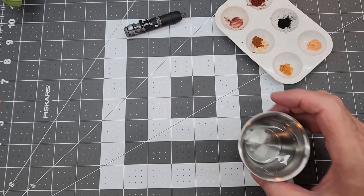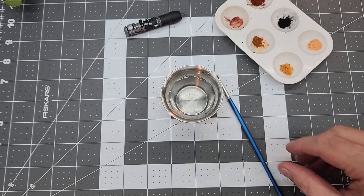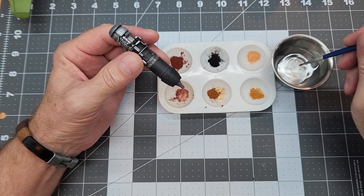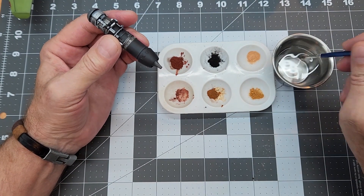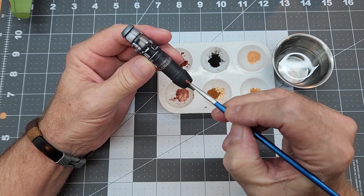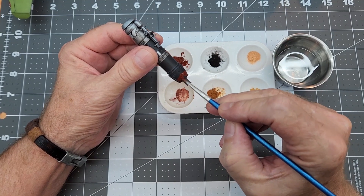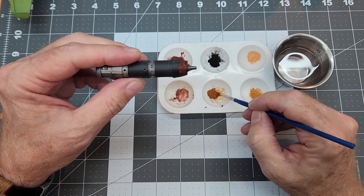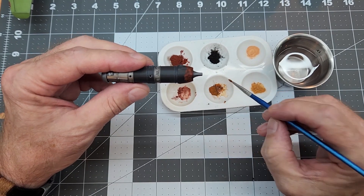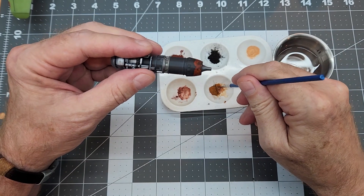I've arranged everything on a little paint palette with all my different colors so we can pick from this while applying. We'll start off with a darker rust color. Applying dry pigments can be a little bit messy, so we're going to use an old brush and some water as our carrier — a technique I like to use for a lot of control over these pigments. We add a little water to the dry pigment to get a little pigment slurry going, then start painting it on, starting around the center of the nozzle.